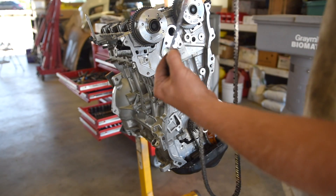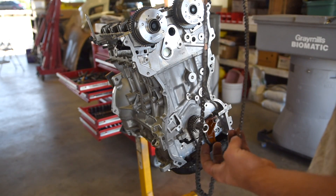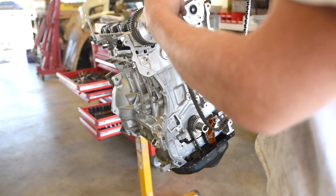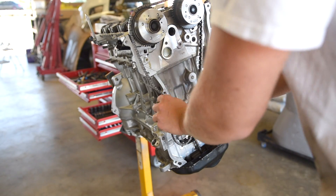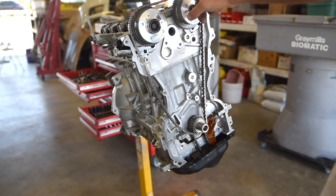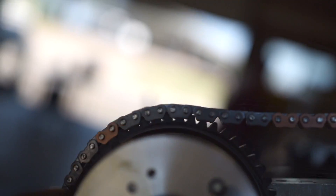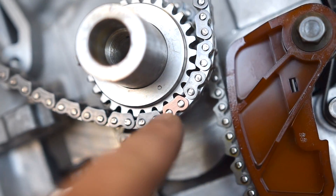We are now ready to install the timing chain. As you can see, there are a few copper plates on here — copper plate there, copper plate there, and copper plate there. We want those three to line up with marks on the cams and the one on the crank sprocket. Get that copper plate to line up there, loop it down, copper plate lines up there. There are four total — the one in the middle lines up with the intake cam, one lines up with the exhaust cam dot (there are little indents in the cams with some paint on them), and the one down here lines up with the crank sprocket dot.